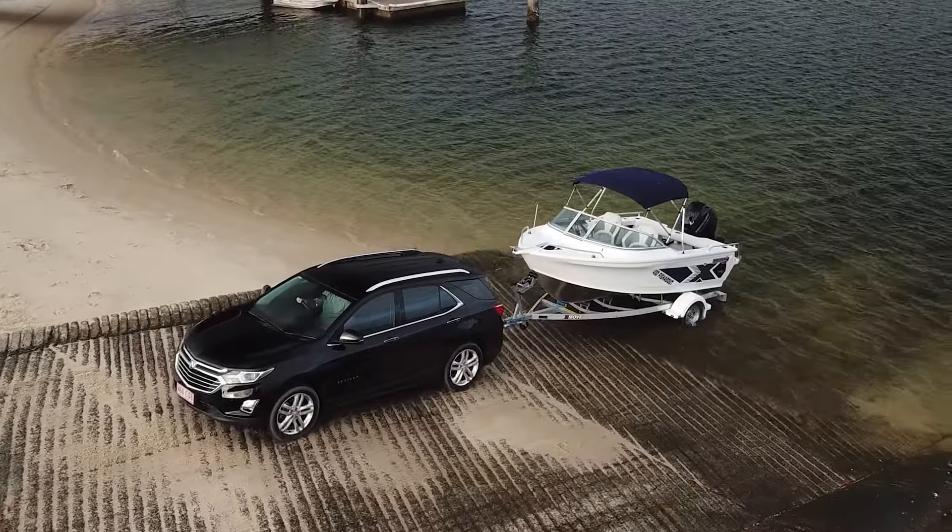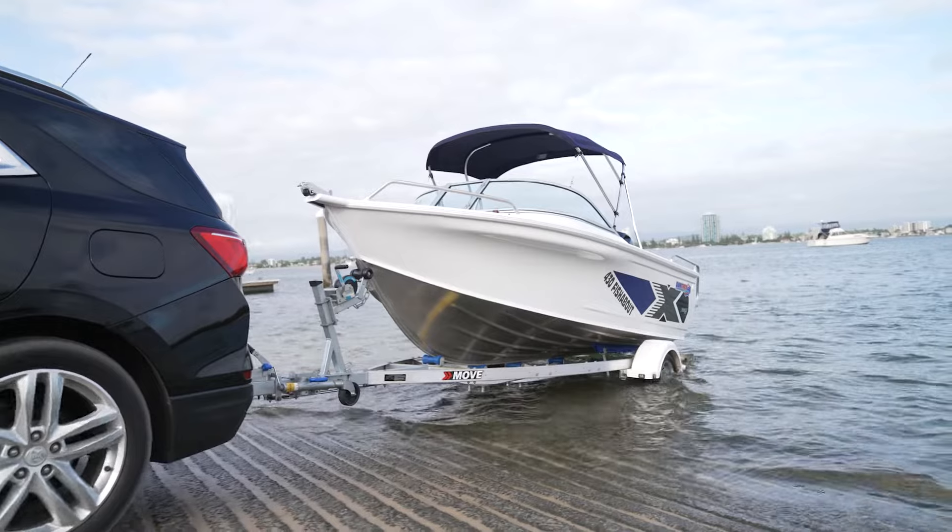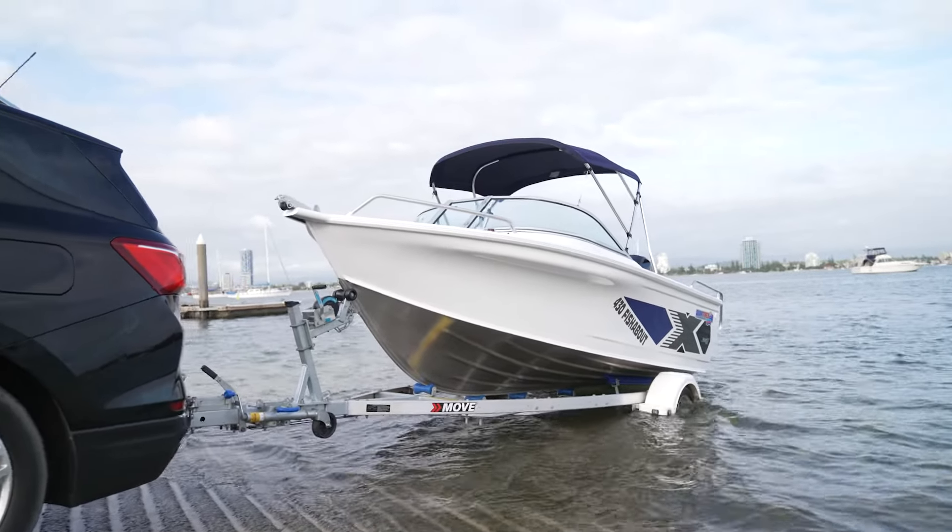As you get down into the water, you don't want to be too deep so the boat floats off, but you don't want to be too shallow either, because a sharp entry can potentially damage the bottom of the boat or the motor.